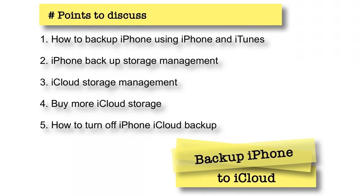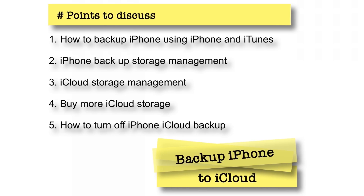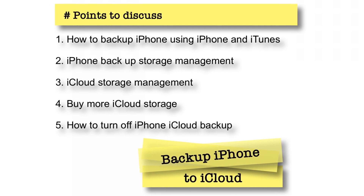Hello friends! Welcome back to Apple Friendly. This is video number 28, and today I'm going to show you how you can back up your iPhone to iCloud using iPhone and iTunes.